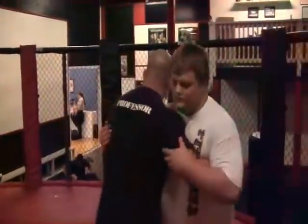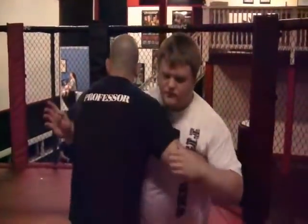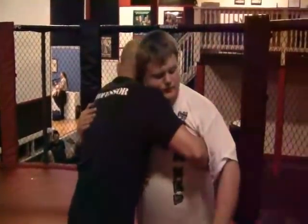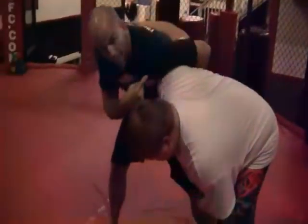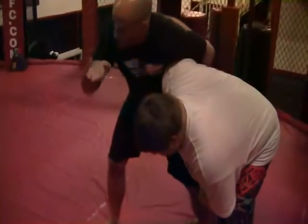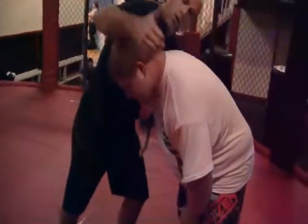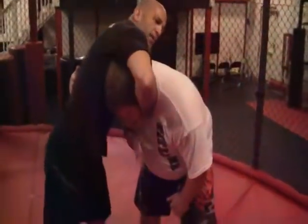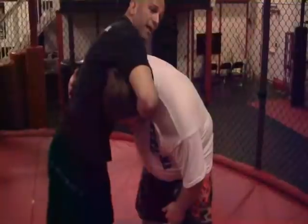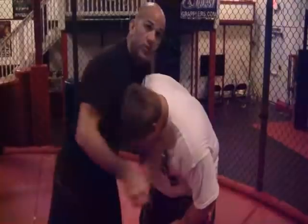The key is as I'm pummeling through, I have a deep overhook. I'm going to step back and turn my shoulder down — you need to put a lot of pressure here. Now I reach my right hand over and control his chin, putting the meaty part of my thumb right in his left carotid. My left hand grabs my right wrist, I come up and in, keeping this elbow pinched. This is a very tight guillotine.